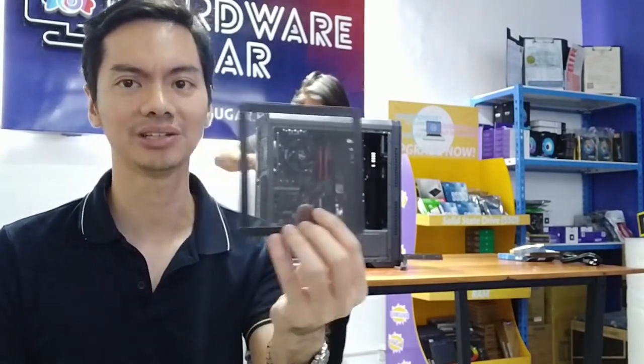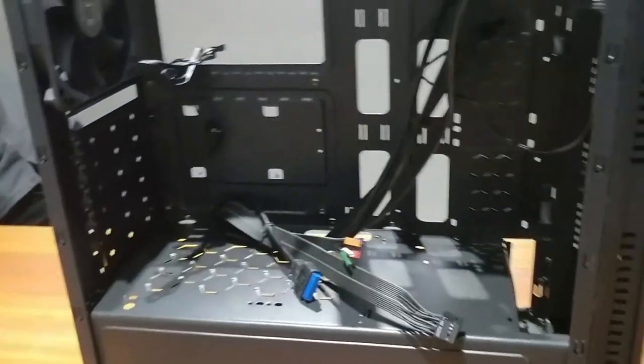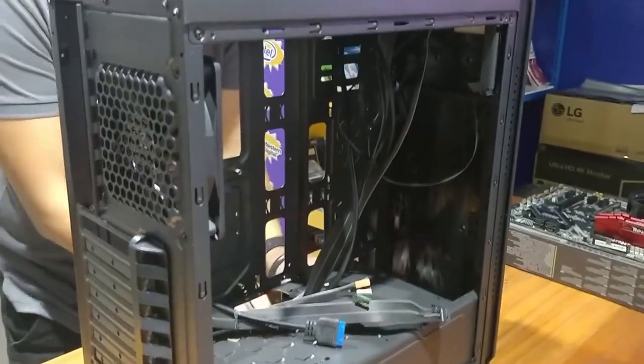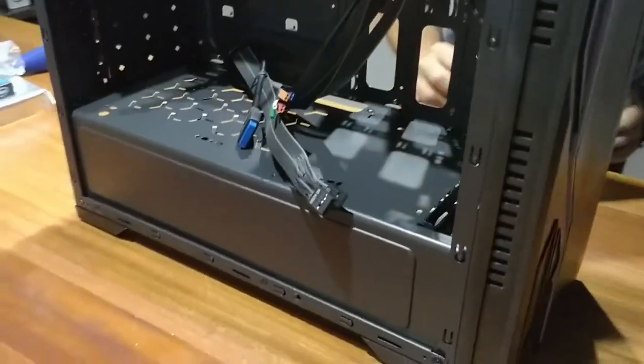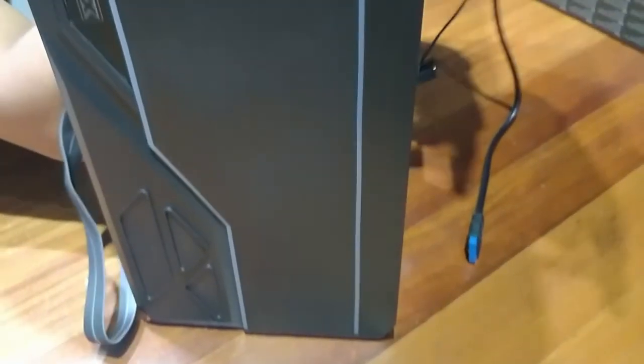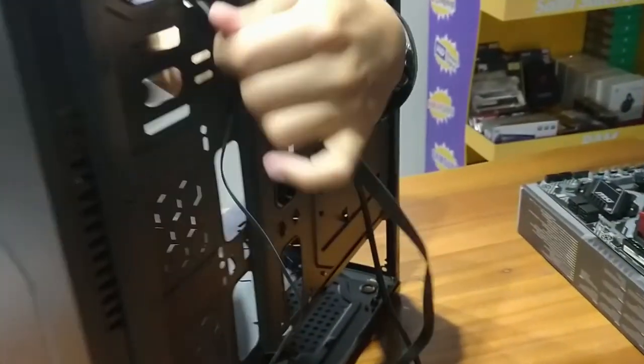The inner scaffolding where you attach your motherboard and everything else feels a bit weak — it's plastic, so it doesn't feel very solid. Any parts you bend while assembling your rig will tend to bend much more easily than with other cases, so you do have to be careful.